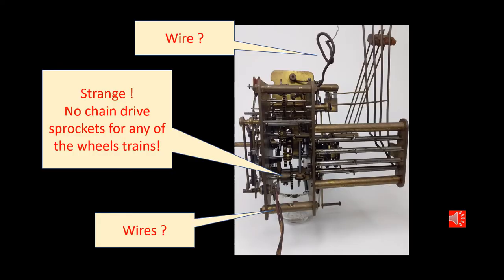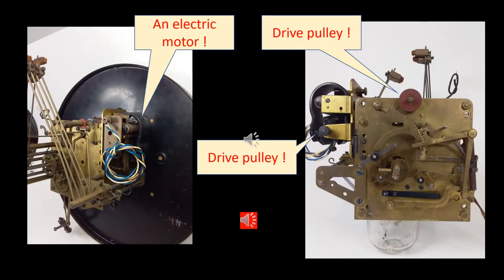But wait a minute — what's going on here? No chain drive sprockets for any of the trains. Wires off the top and the bottom of the movement. This is not a normal weight driven long case movement. An electric motor and drive pulleys from the motor arbor to the top of the movement for a fibre drive wheel.